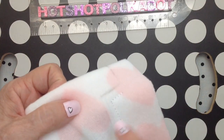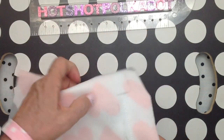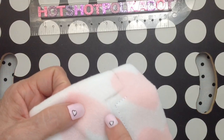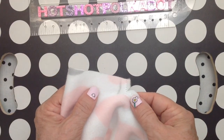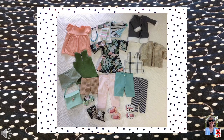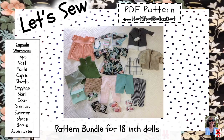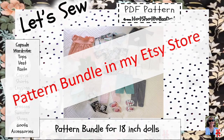Thanks so much to those of you who have purchased my patterns on Etsy. I can sew an outfit in about 30 minutes, but the video process takes many days, and the pattern sales are a welcome compensation for my time. I recently put together a bundle pattern of my basic patterns and made capsule wardrobe videos. I will continue to use all of the bundle patterns in future videos, and I'll occasionally slip in freebies and standalone patterns.